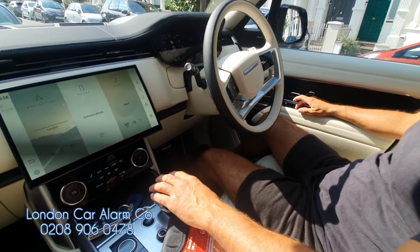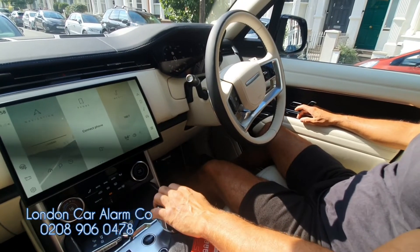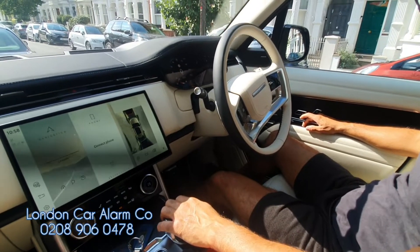So let's just start the vehicle. If I now select the gear — there you go — the vehicle's cut out.